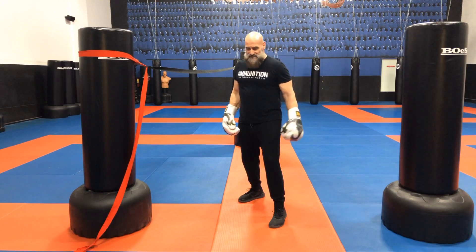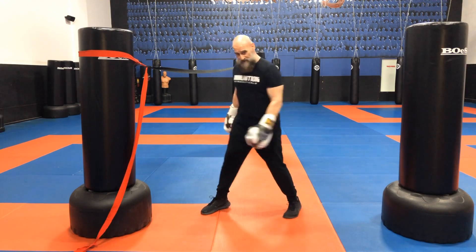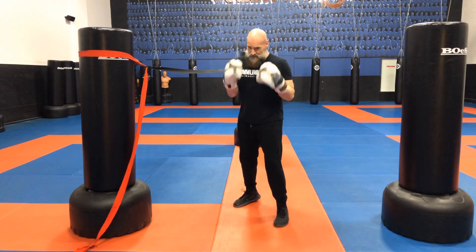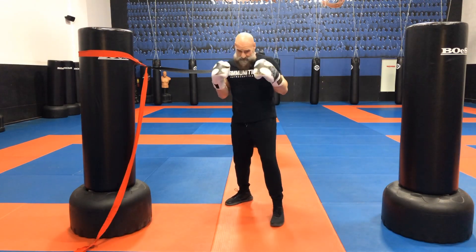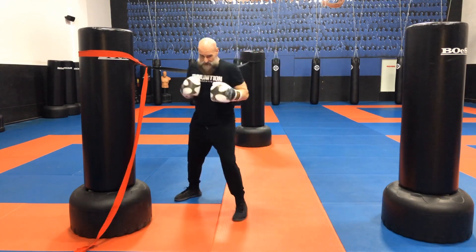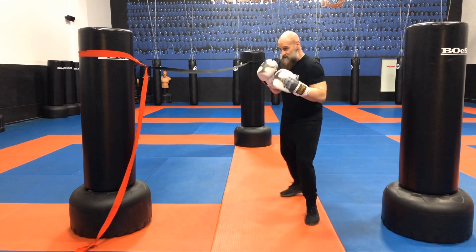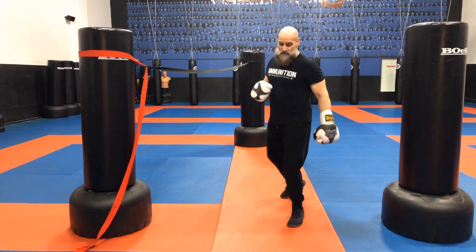Part of the shuffle family is the skip, which is just going the other way. Instead of initiating with my left foot, I initiate with my right foot. So here I am — part of the shuffle family — and I skip into a new angle. You might have seen boxers do that too, where they suddenly have a new angle to set up that right hand.